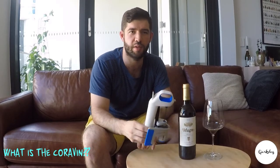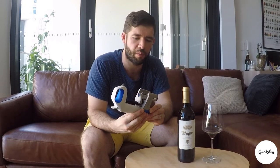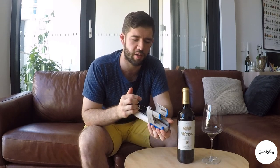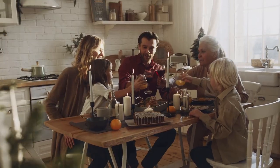So the Coravin is a device that allows you to take out a portion of wine from a bottle without having to open it. It's a nifty little device for when you get that feeling that you just want one glass of wine from a nice bottle you have, but you don't want to open it because you just want one glass. So you use the Coravin to get 100ml out of the bottle — you don't have to open it and you can save it for a special occasion.